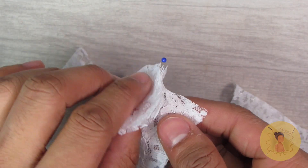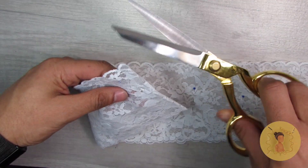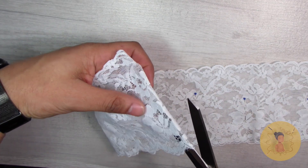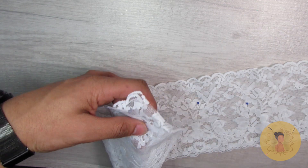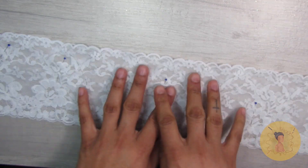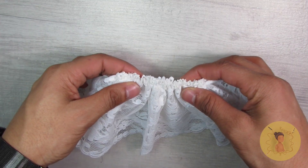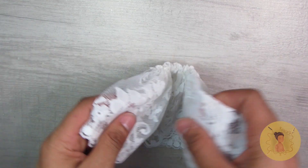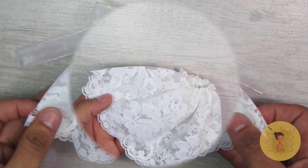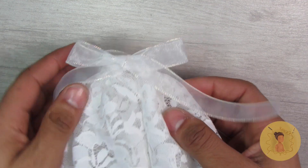I will leave a link to her channel in the description box below — make sure to go show her some love. For the skirt I'm going to keep it rather simple and take this long length of lace from my stash, fold it in half, cut that, and that will become the double layer of the skirt. Then just use an elastic and gather it at the waistband, sew down the back seam, and you have a perfect fitting skirt. I did whip stitch this piece of ribbon on and tied it in the back just to make it look a little more finished.